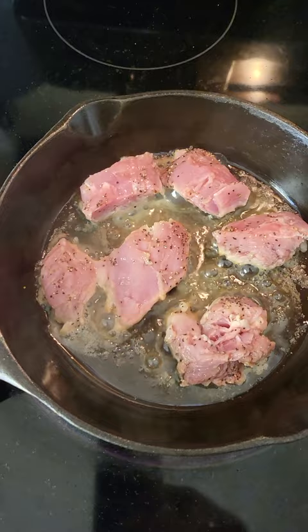So figured I'd fry them up real quick and make a video showing this little pan. These old Volraths are awesome cookers. Y'all have a great one.